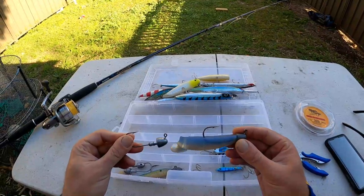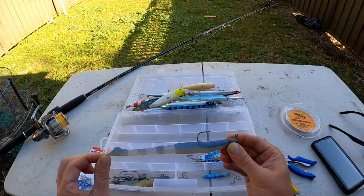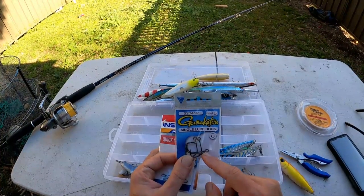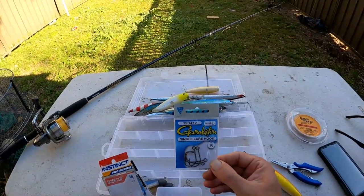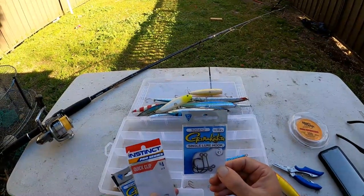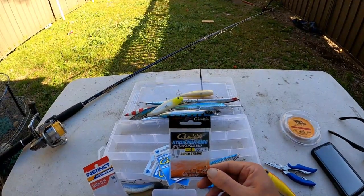I also carry some soft plastics with me and some jig heads, because after I go tailor fishing I usually chuck on a plastic and roll it around just on dark or at first light to see if there's any school jew hanging around. But you do not want to be using plastics when the tailor are thick - otherwise they'll just bite them to pieces. Good for jew, salmon, and stuff like that. I also carry these single hooks - the Gamakatsu single lure hook in a 2/0. I take the trebles off and put these on because I release my tailor and it makes it a lot easier.